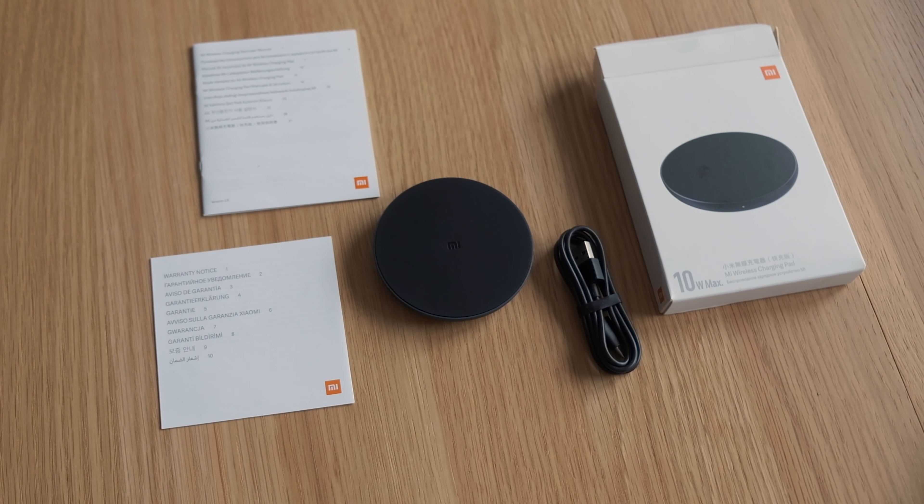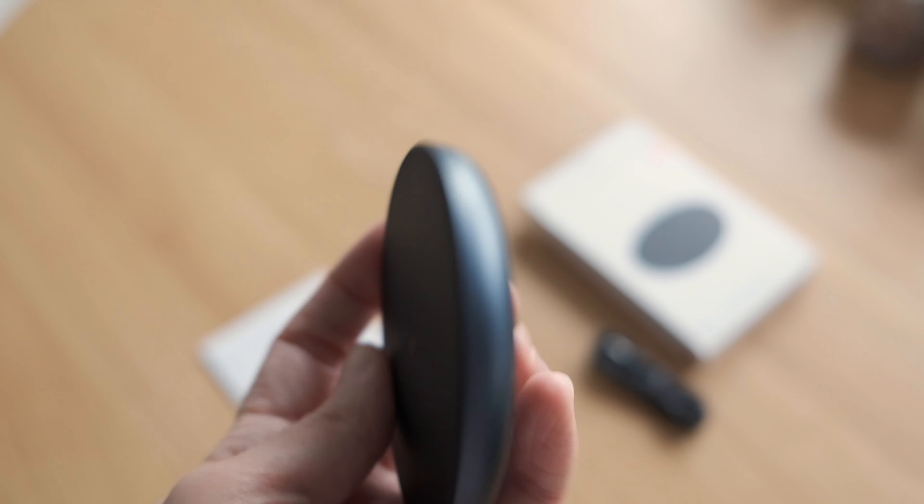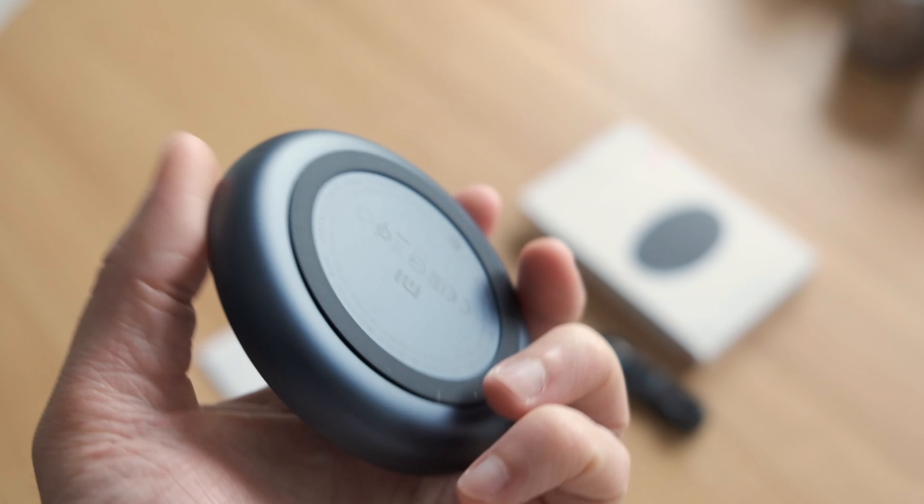The charging pad is nicely packed and looks and feels like a good quality build. What I like is that the top surface is made from some kind of anti-slip material.